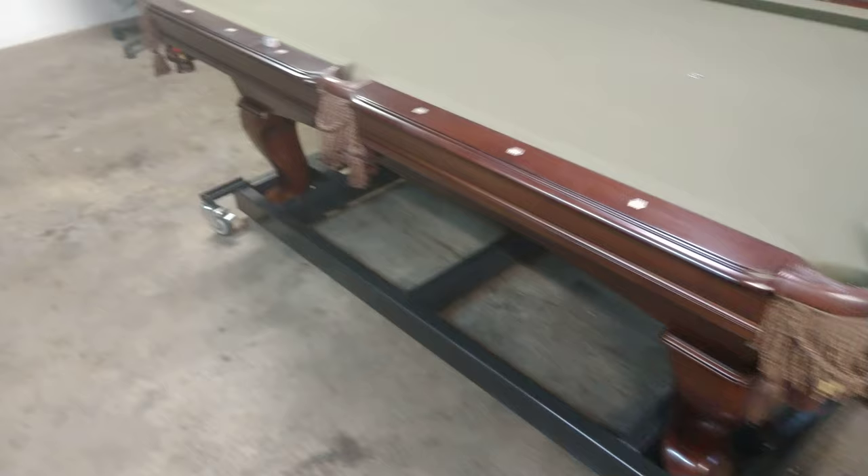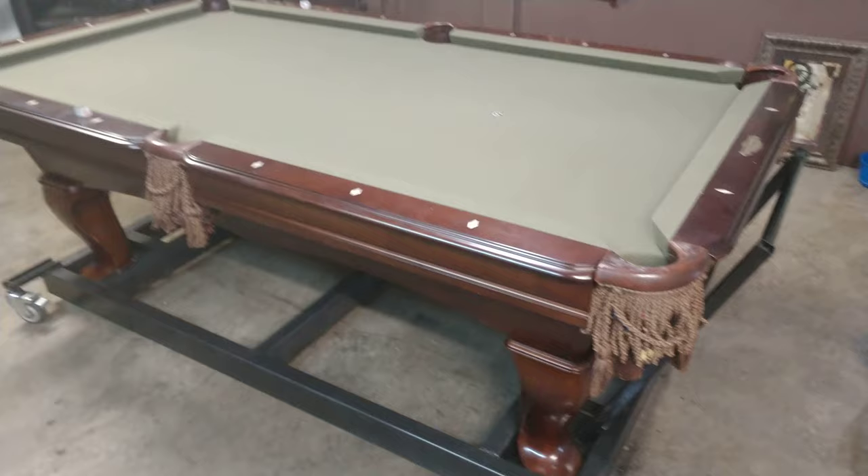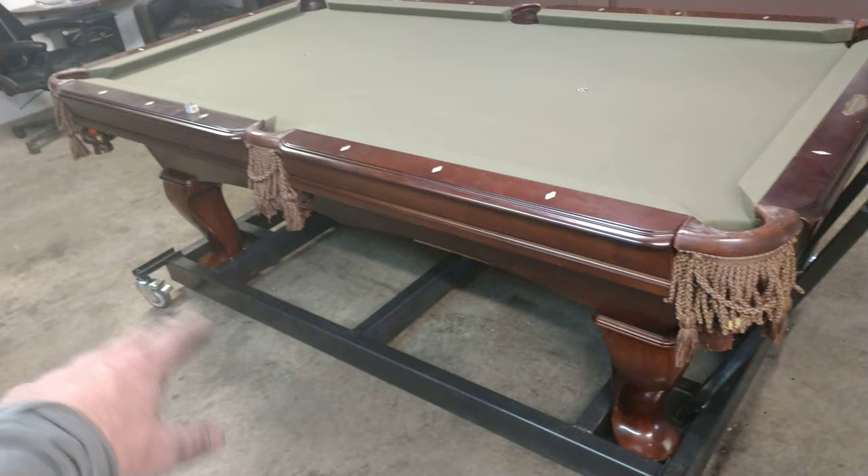I did a lot of research about folding pool tables and roll-away pool tables, and everything out there is just garbage. I didn't want to downgrade to that, so I spent about $400 on the casters from Caster Connection.